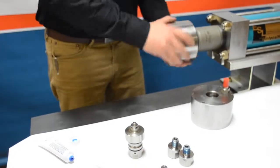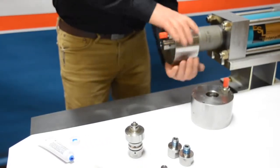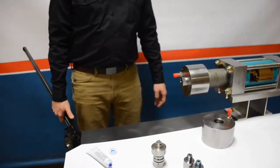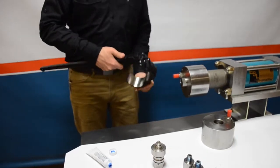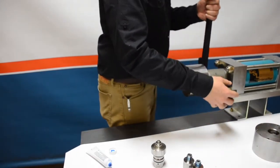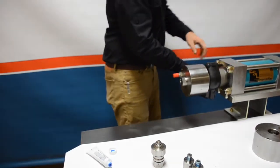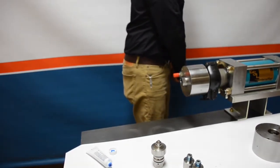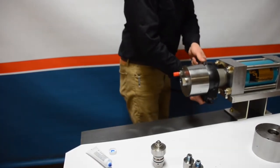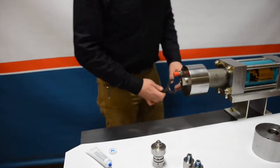Just like with the cylinder, thread the high pressure end cap on as far as you can with your hands — hand tight, no tools. Then use the knuckle wrench, applying it to the cylinder as shown. Once engaged, don't over-torque — just give it a snug pull, about a quarter or an eighth of a turn past hand tight. That's all you need to get that cylinder tight.